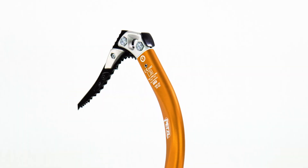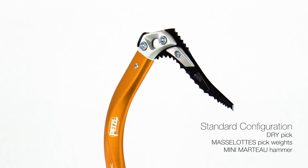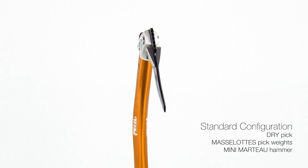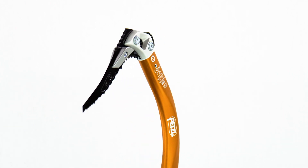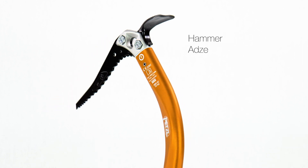The modular head of the Ergonomic allows the tool to be configured to the specific needs of a route. Sold with the dry pick, wedge-shaped pick weights, and an ultralight hammer, the head can also accommodate the pure dry, pure ice, and ice picks, as well as a hammer or adze.